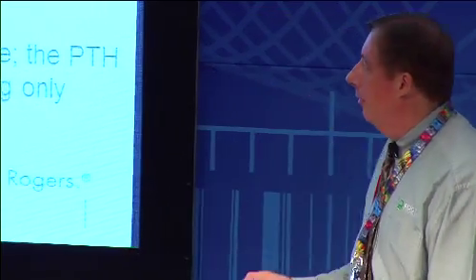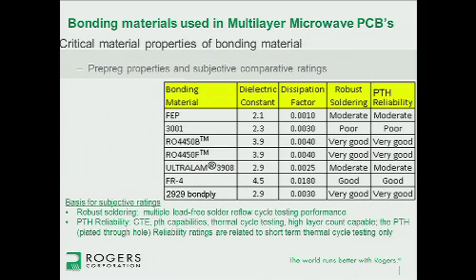Using the 3001 bonding film is fine for making the circuit, but the issue is later during solder assembly when you have to reach elevated temperatures again. If you go above the melt temperature of the 3001, the circuit will fall apart — so you have to be mindful of that with thermoplastic materials. FEP is also a thermoplastic, but it has a very high melt temperature — typically higher than soldering temperatures — so you do not have the same soldering issue as with the 3001.